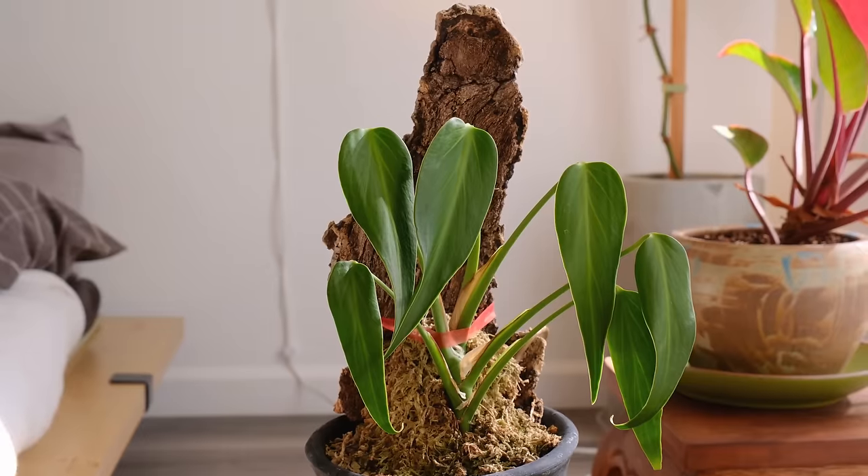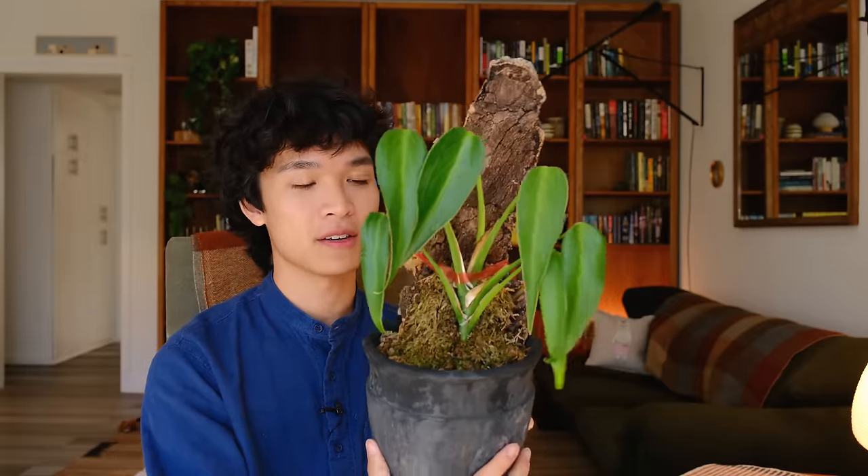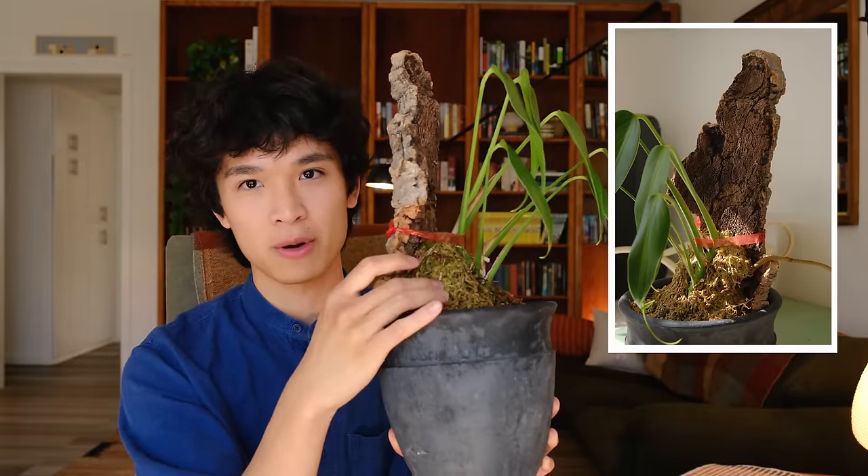My next alternative to moss poles is cork bark. This is my Monstera burle-marxii 'Flame' — it's pretty juvenile but I think cork bark gives a very natural and structural look to the plant. I'd only use this for plants that don't grow too tall, since this one has tight internodal spacing and will take a while to reach the top of the cork bark. You can get cork bark from Etsy, eBay, reptile stores, or aquarium stores. I put some sphagnum moss between the plant and the cork bark — it functions like a sphagnum moss pole but I think it looks much nicer.